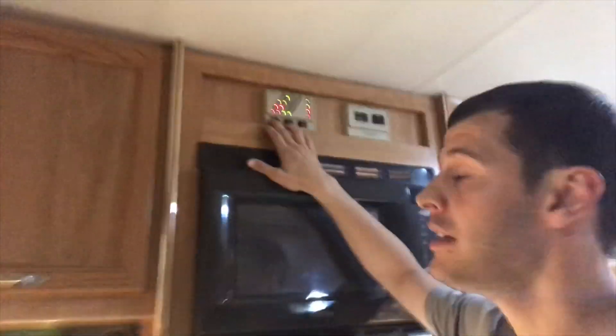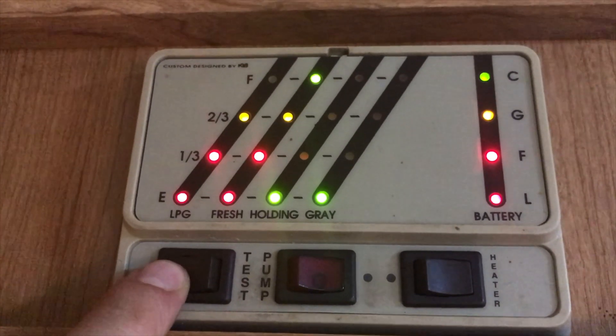Oh well, our holding tank is empty. It actually did force things out of the line. I guess now the big test would be if I flush and it can non-stop run. But I think that worked.